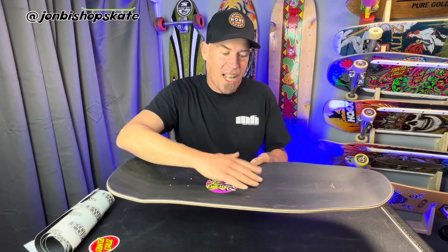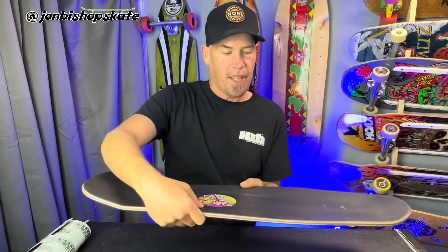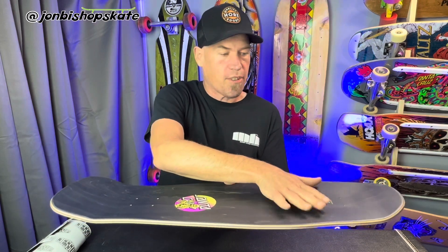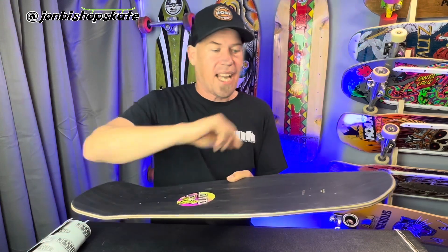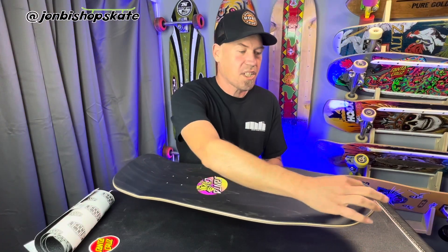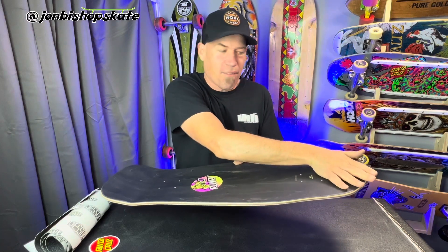The second thing I like about the cruise missile 2 concave is there's a little bit of rocker in the centre - another sort of bump that helps lock the front foot in place. The third thing is the actual concave itself is pretty mellow, provides a nice flat surface for those sort of more retro feeling tricks. It's personal preference whether you like the cruise missile 2 concave - it's pretty quirky - but those features really work for me when I'm riding the Kendall Snake. The Winkowski has got a slightly more generous nose, just another half inch up the front there.